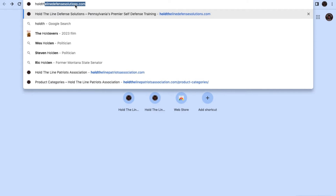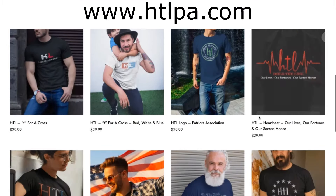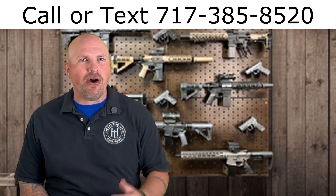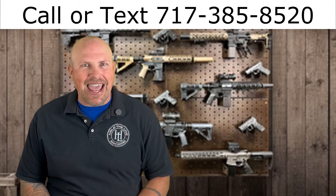If our values of faith, freedom, and family align with your values, feel free to visit our apparel store at holdthelinepatriotsassociation.com, or simply type in htlpa.com for some great-looking merchandise you can wear proudly. One of my favorite programs we offer is a men's ministry called Pancakes, Pistols, and Purpose — put a group of guys together, come out to our range or we'll come to you, for a day of good food, great firearms training, and diving into the age-old question of what is my purpose. If you enjoy our videos, I'd be honored if you would like, comment, share, and subscribe.